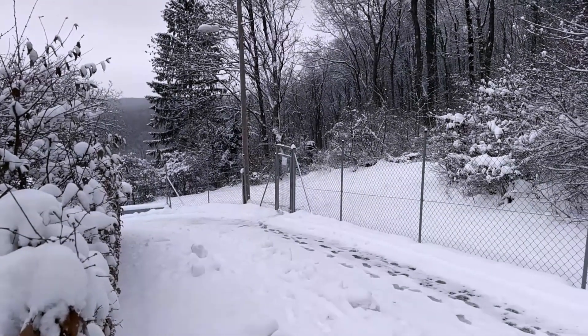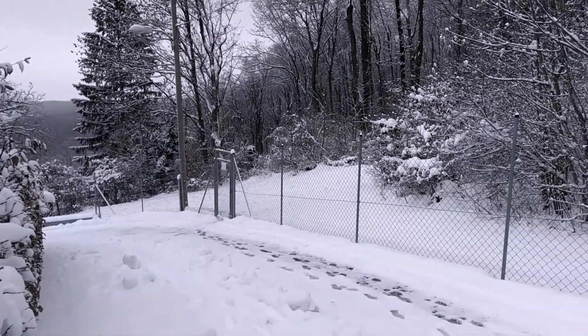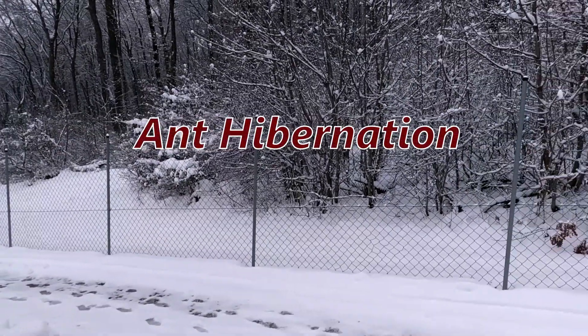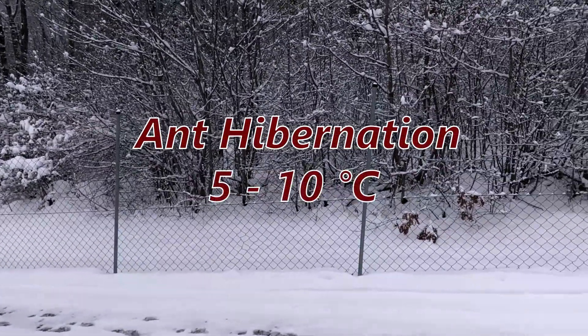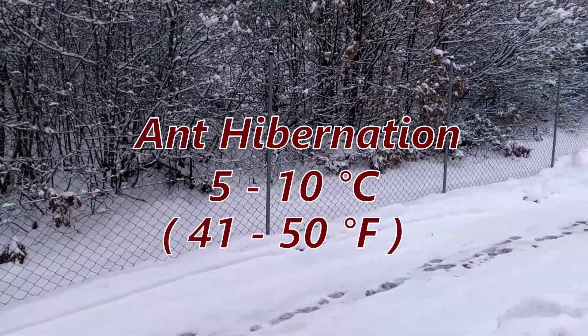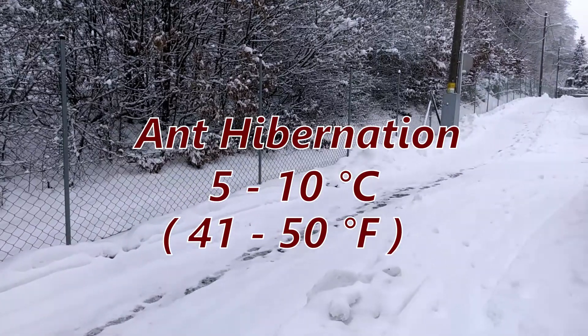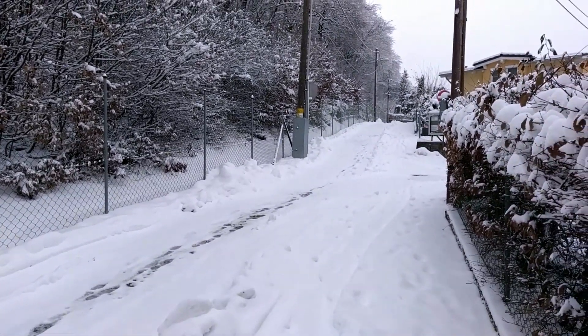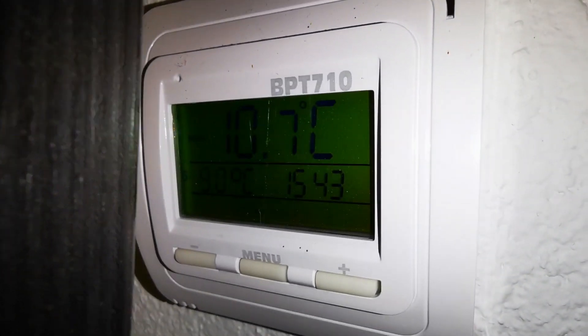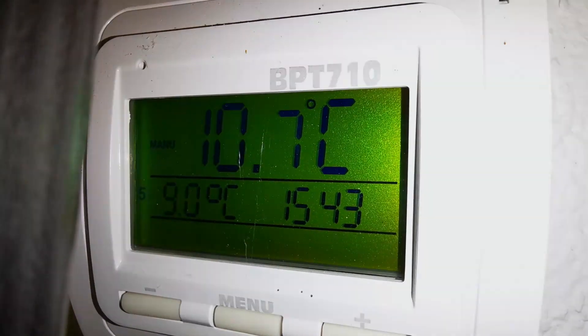Here in Austria, it certainly gets cold in winter, and native ant species in the wild take a deep sleep underground at temperatures ranging between 5 and 10 degrees Celsius. So during this period, I keep my pet ants in the basement, currently at 10.7 degrees Celsius. Now let's have a look at our colonies, shall we?